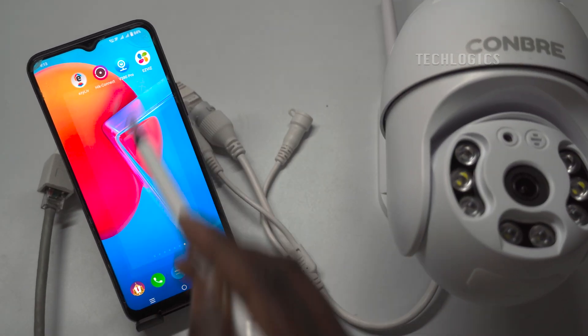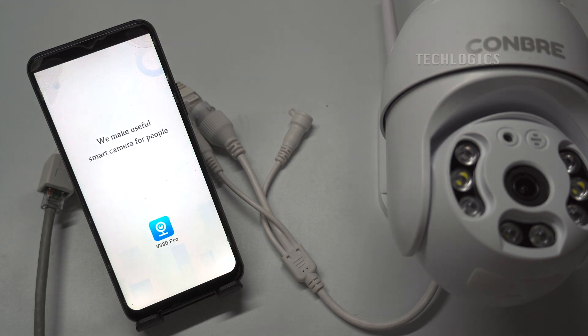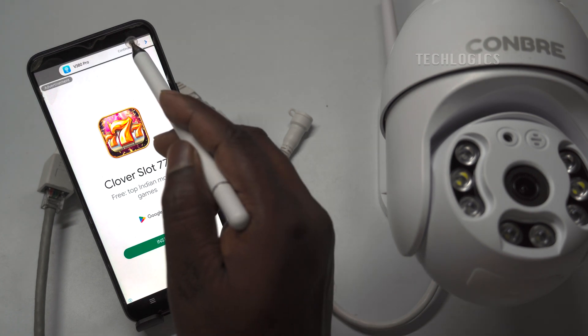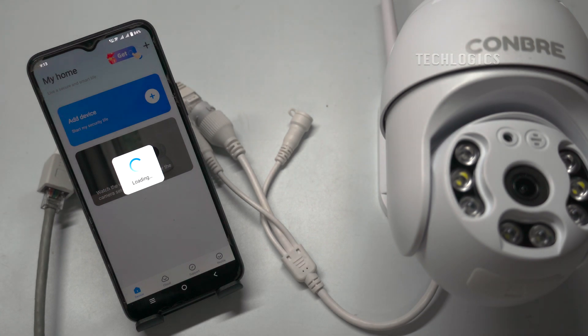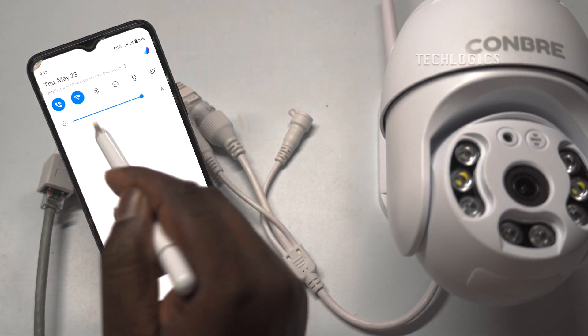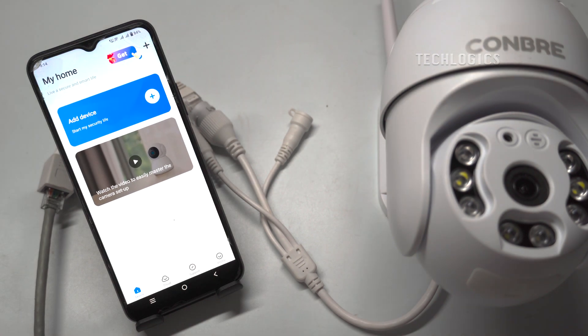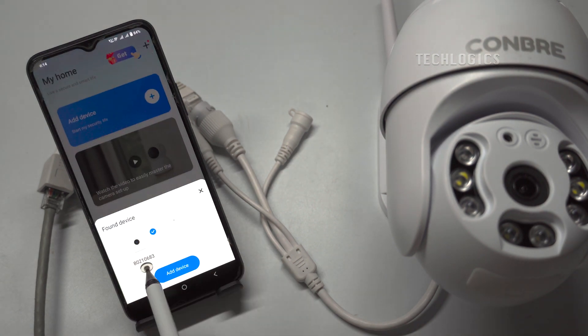Open your V380 app and proceed to add your camera. Note: ensure that you are already registered and logged into your V380 account. When adding the camera, ensure that your mobile phone is connected to the same Wi-Fi network as the camera. Simply pull down the screen to detect the camera and it will appear on the screen. Select the camera and click on 'Add device' to add the camera to your app.